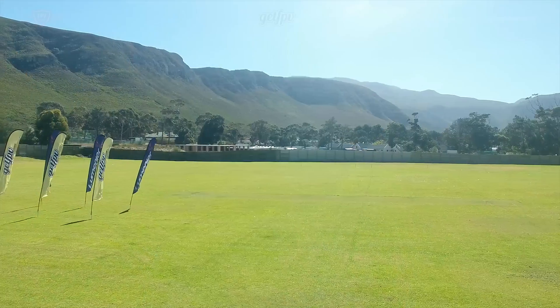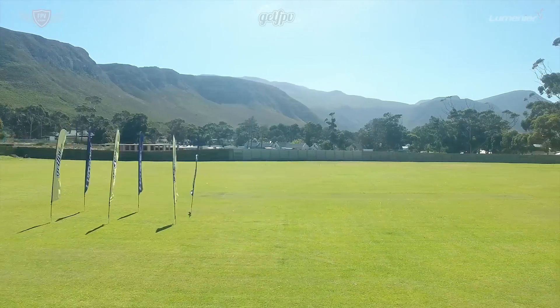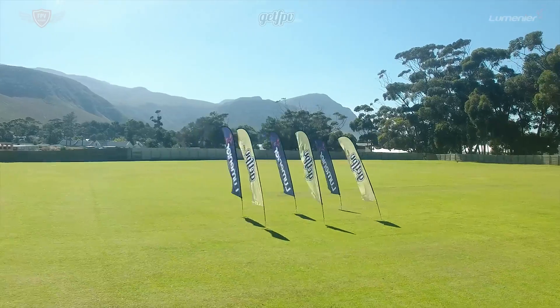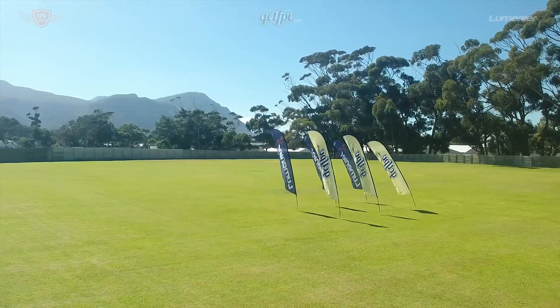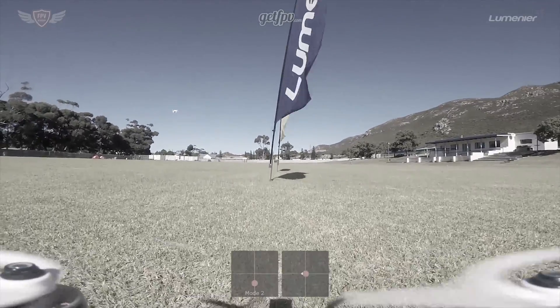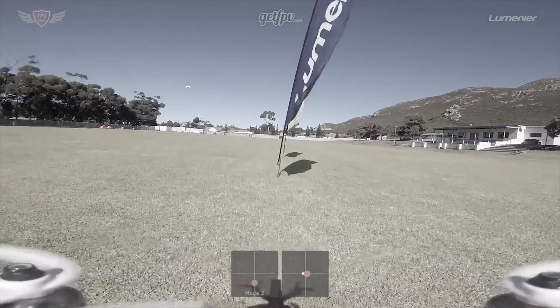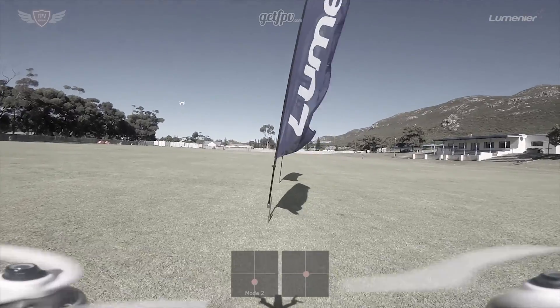Hey guys, this is Jack from FPV Academy in partnership with Lumineer and GetFPV. In this video I'll be setting up an easy drill that you can do to practice your hovering as a beginner pilot. Before we start, we highly recommend that you watch the how-to-hover video where we teach you the basics. Once you've seen that, come back to this video. Now let's get right into the drill.